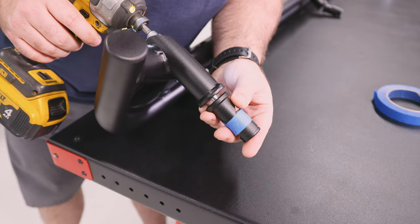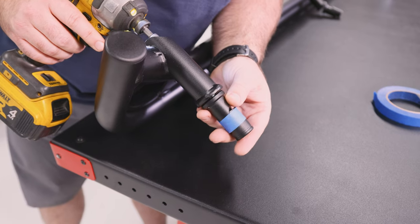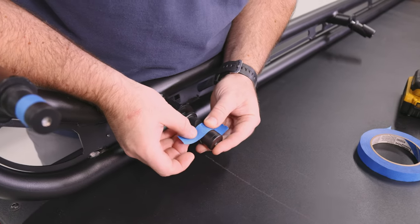Next, tighten the bolts just enough so that there's a small gap between the wedge plug set and the slider. It should still be loose enough to float freely.